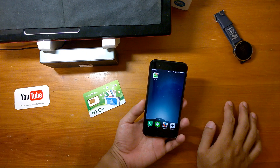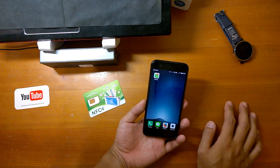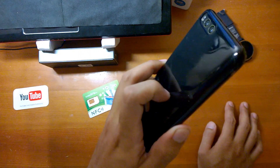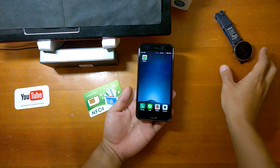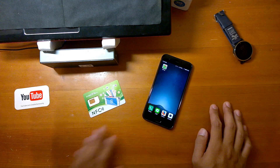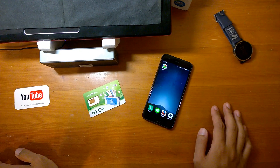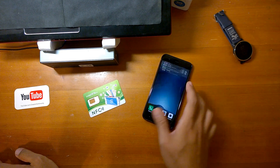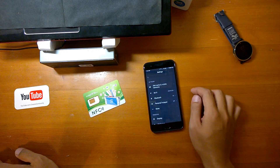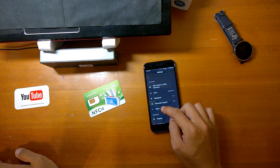Now you're good to go using the NFC SIM card at train stations, buses, convenience stores, or even taxis to make payments. The really annoying part is you need to recharge every time, just like a smartwatch — this is how it works in Taiwan.